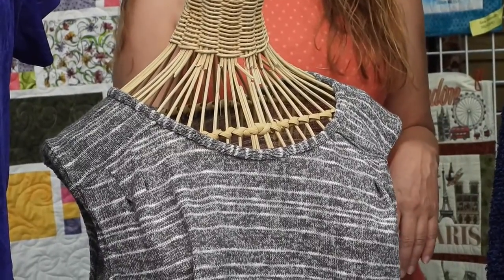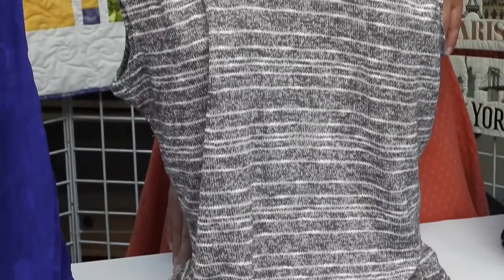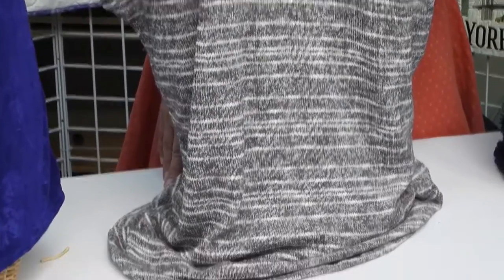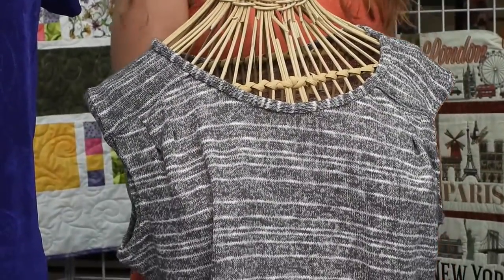The first t-shirt I made was out of some scraps I had left over from a sweater I made, so I didn't have quite enough for sleeves. I thought, well, I have the fabric, we'll just make it. It turned out perfect — fits exactly like it needs to. It's just awesome.